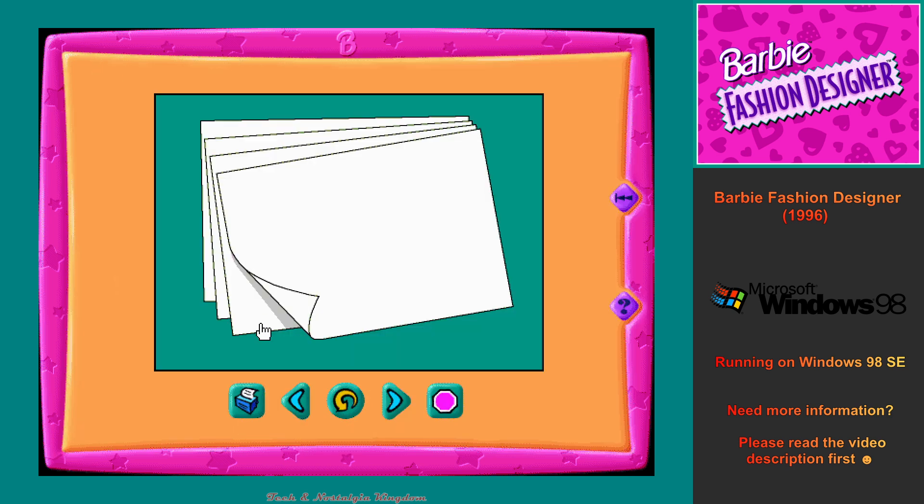First, let's look at what comes in your Barbie fashion designer kit. Percale fabric sheets — it's the rougher fabric. It's cotton and it'll be easier to cut. It's better for your trendy, vacation and casual outfits. Trico fabric sheets — it's the silkier fabric. It's nylon and might be more difficult to cut. It's better for your dresses and more glamorous outfits.